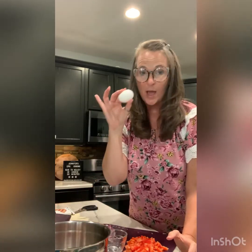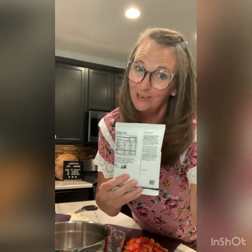Meatloaf in under 10 minutes - can you believe that? I have a pound of ground beef, two tablespoons of water, one egg, and my Epicure meatloaf meal solution with the recipe on the back. The bold words on the back are your grocery list - Epicure makes it so easy.